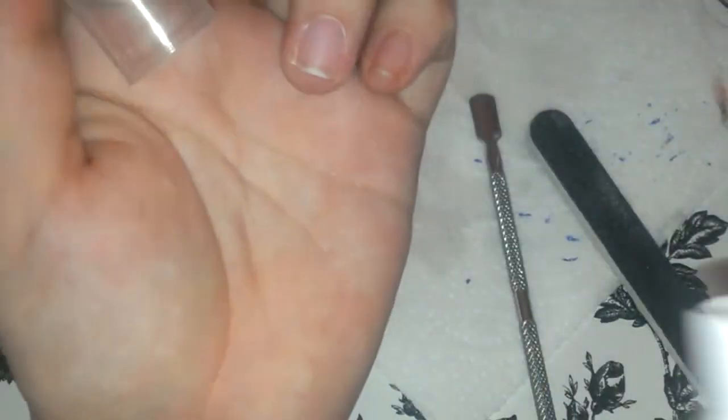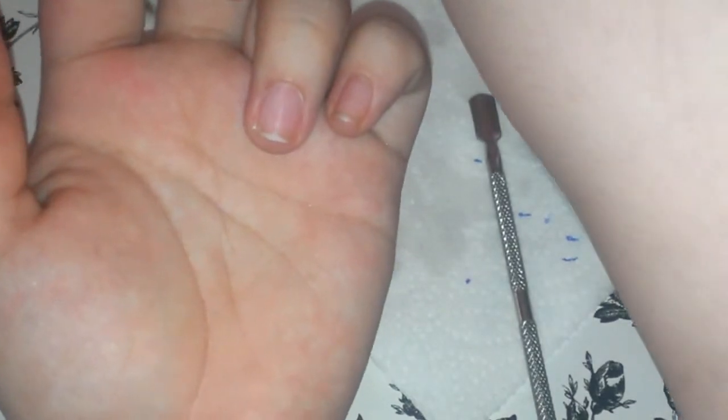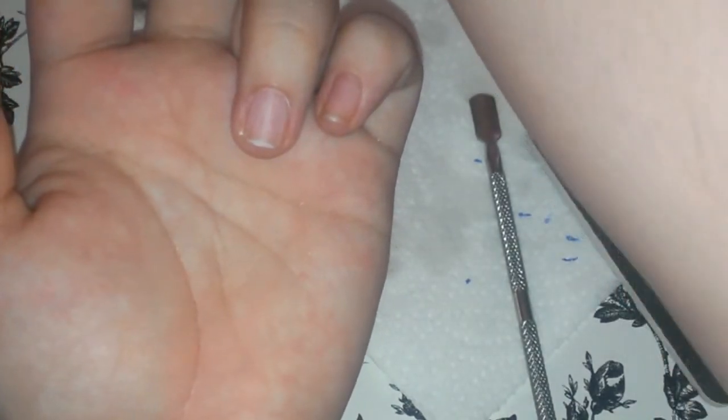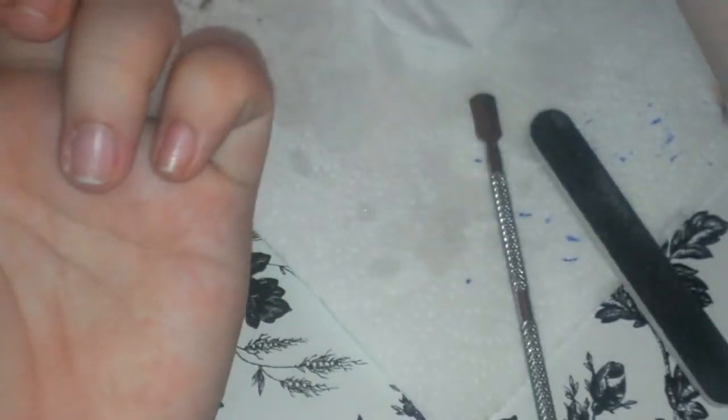Now, take my ASP antibacterial. Tomo el ASP antibacterial y aplico. Me limpio. Tomo otra vez antibacterial, spray it. Now, after I have filed, I'm applying my dehydrant.